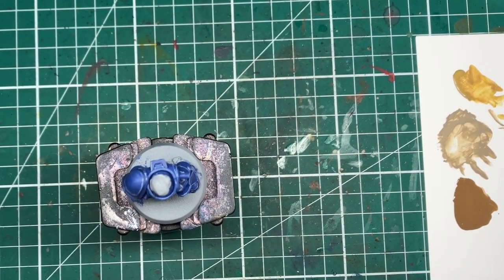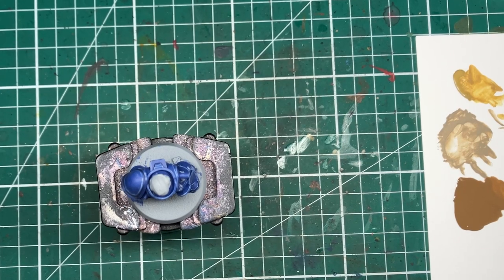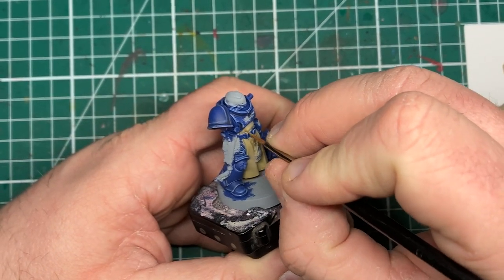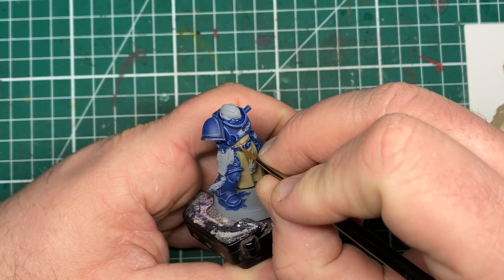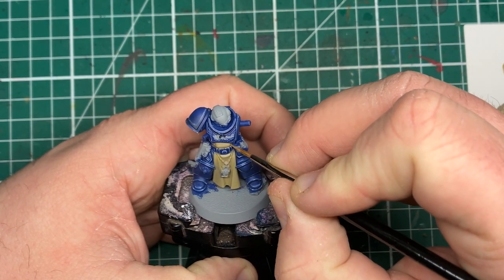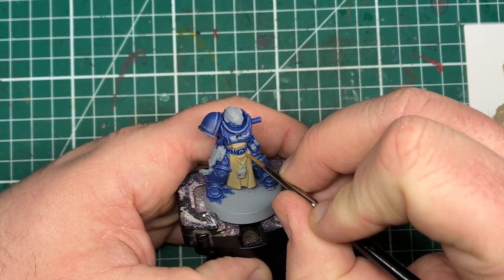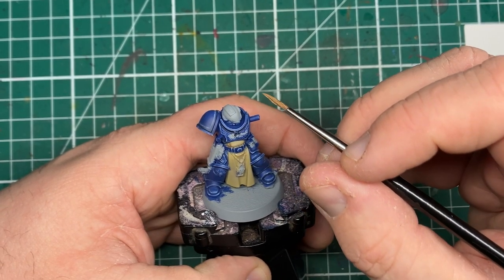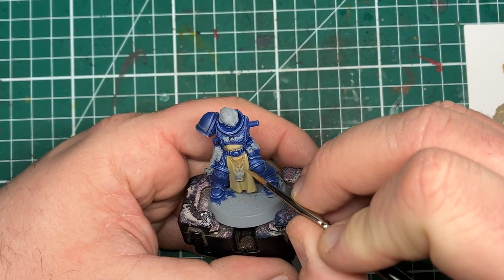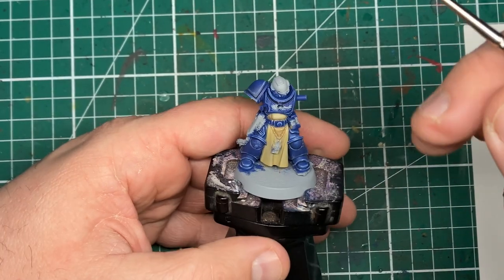For our final shadow color I'm heavily thinning down some Steel Legion Drab from Games Workshop. We're going to be a lot more focused with this color — this is almost going to be a recessed shade that we are going to be feathering out with a wet brush. This paint has been thinned down almost to a wash consistency, but the difference with using a matte paint rather than a wash is that you have a lot more control over how the paint flows, whereas washes tend to run very quickly off the brush and often stain flat surfaces.